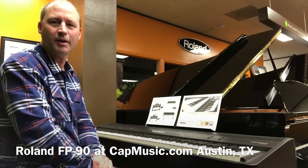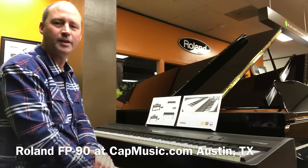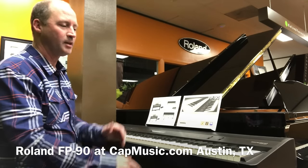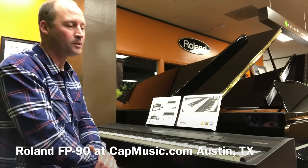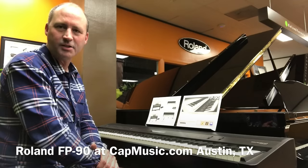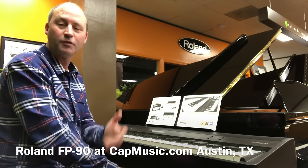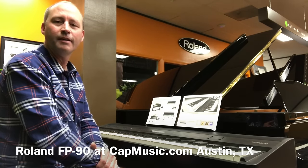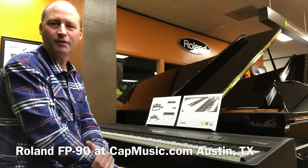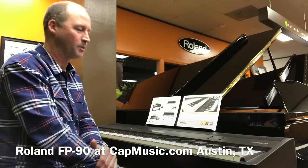It features V-piano modeling, limitless polyphony, and limitless expression, and a hybrid wood key. It is in a portable package designed for musicians on the go — stage playing, jazz bands, schools, churches, perfect for dorm rooms. Somebody that wants a portable digital piano — it weighs about 50 pounds, it's easy to move, and you do not sacrifice quality with this instrument.